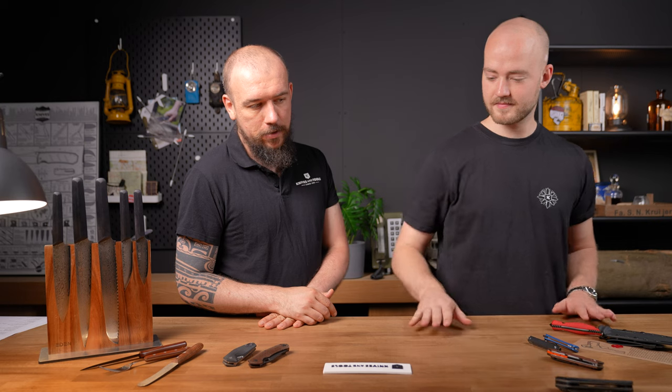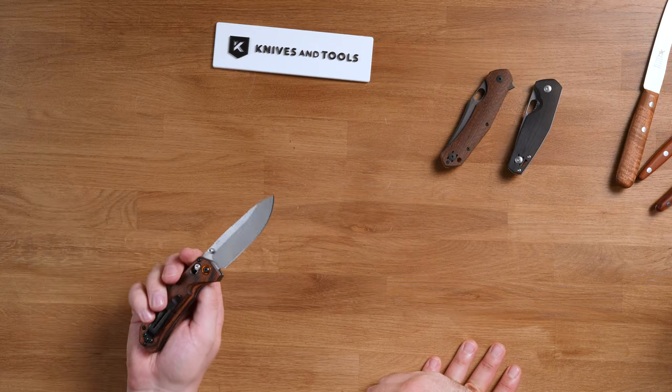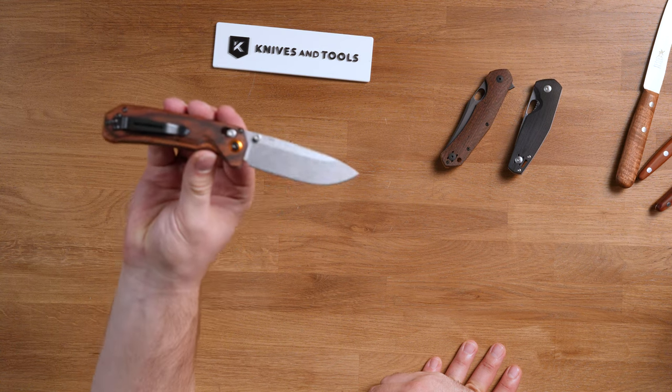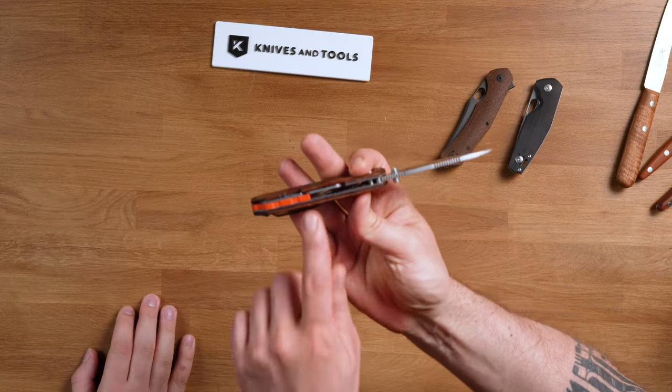Next up, another US brand — let's go to the Benchmade Grizzly Creek with the nice wooden handles. It has a really nice wooden handle and a nice accentuating orange pivot color that matches the orange backspacer of the knife.